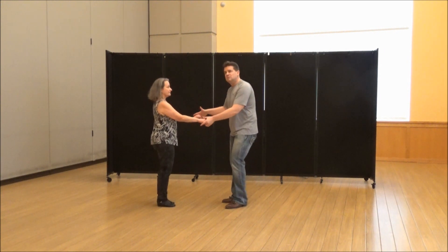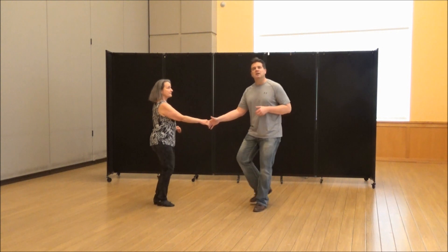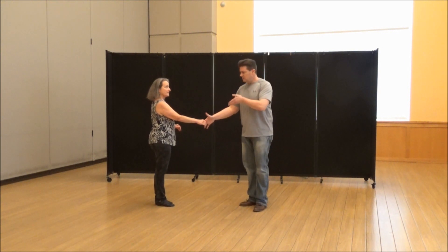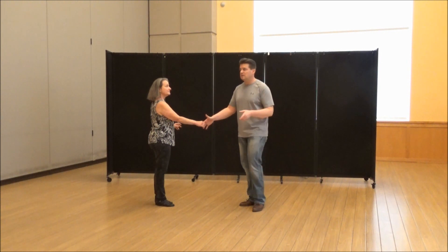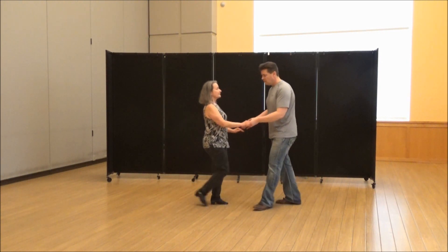So how this starts out, leaders, is as you do a sugar push, you want to alternate and switch to a right-to-right handshake, however you want to do that. We did this for the class's time. You do it for your personal time, however you wish to get into that hand change. So we do a sugar and we go into right-to-right.